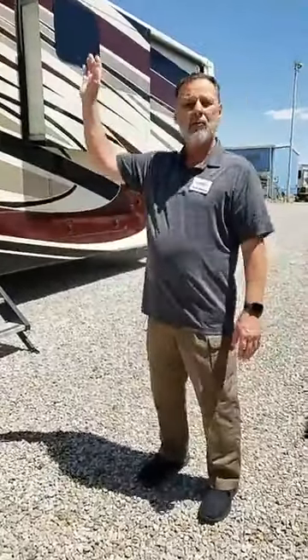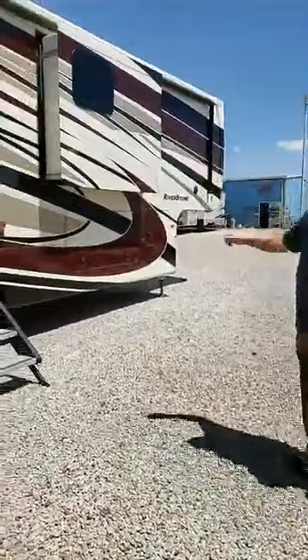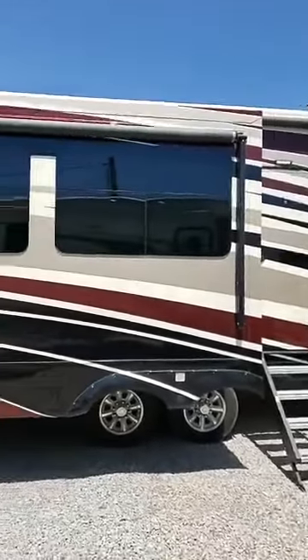It has the heaviest insulation in the industry — R16 in the sidewalls, R38 in the roof, and R38 in the floor itself. This is the Riverstone, and this one here has the traveler's package, which includes the full body paint.